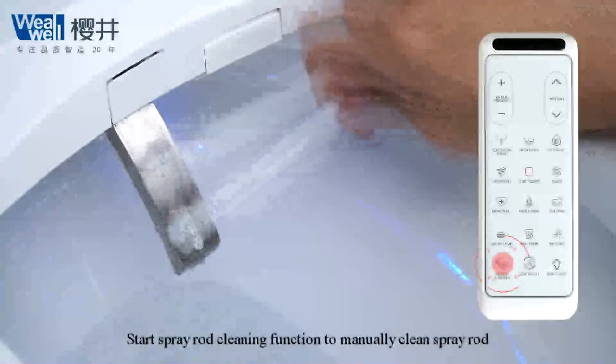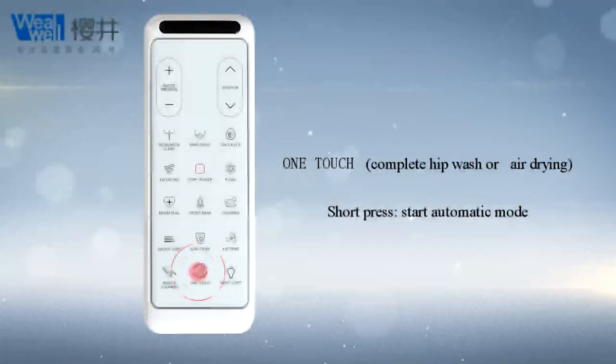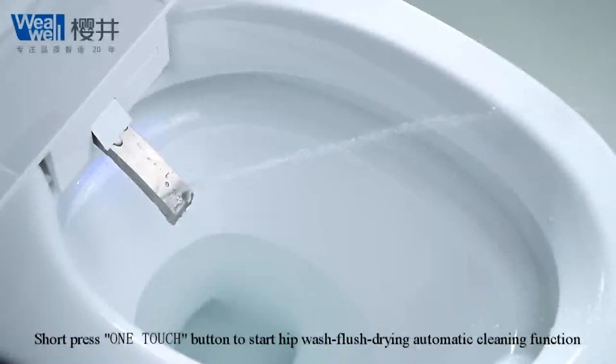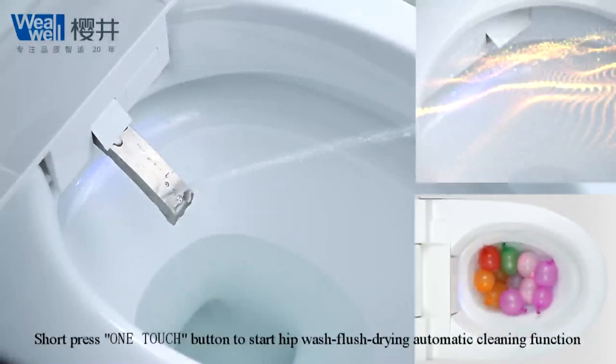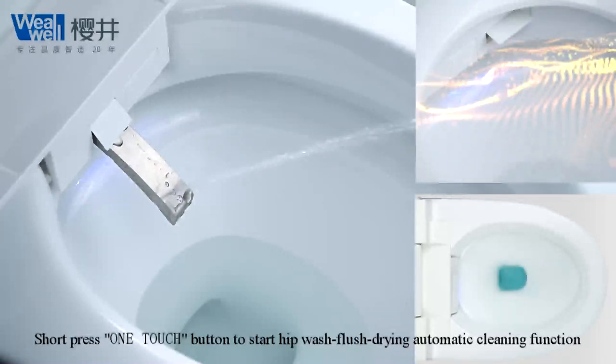Start spray rod cleaning function to manually clean spray rod. Short press one-touch button to start heap wash, flush, drying, and automatic cleaning function.